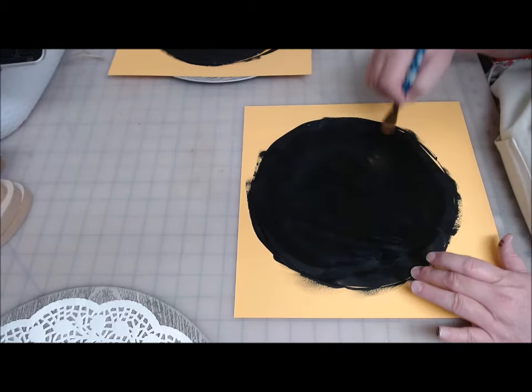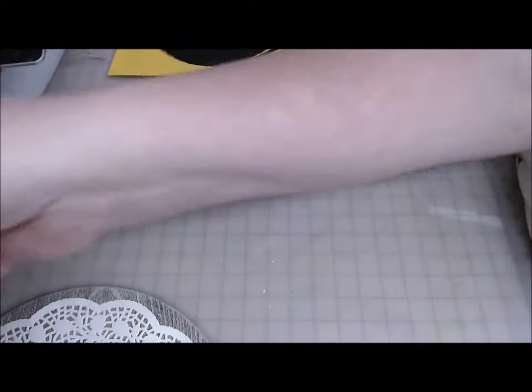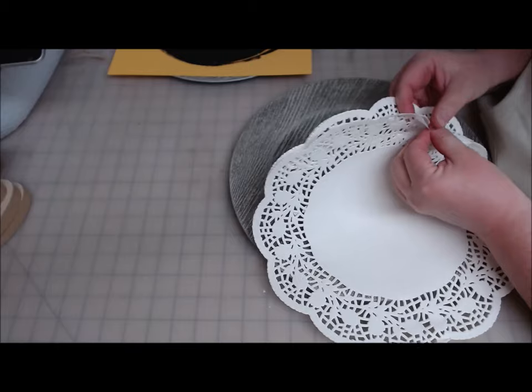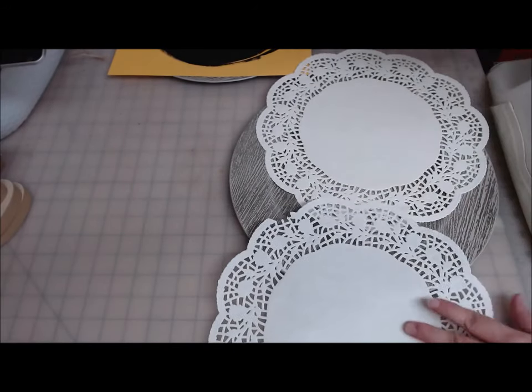Now it needs to dry. While it's drying, I'm going to go ahead and start Mod Podging on the doilies. Always make sure before you start with Mod Podge that your fingers are clean, because if they aren't, the paint will most likely transfer from your fingers to the Mod Podge. These doilies are kind of pressed together, so you're going to have to make sure to get them apart — and that one tore, so be careful. We won't be using that one.